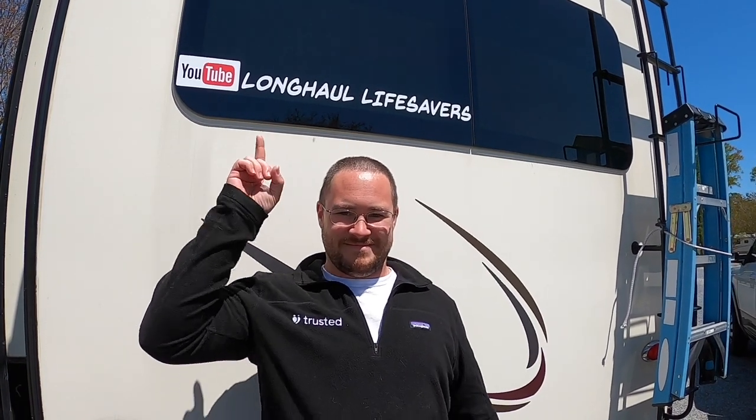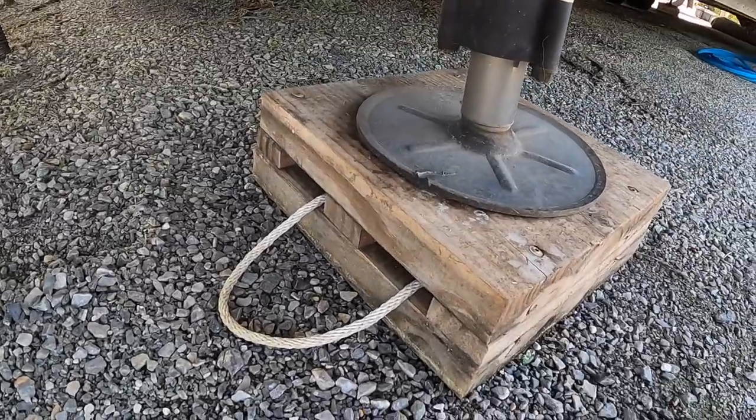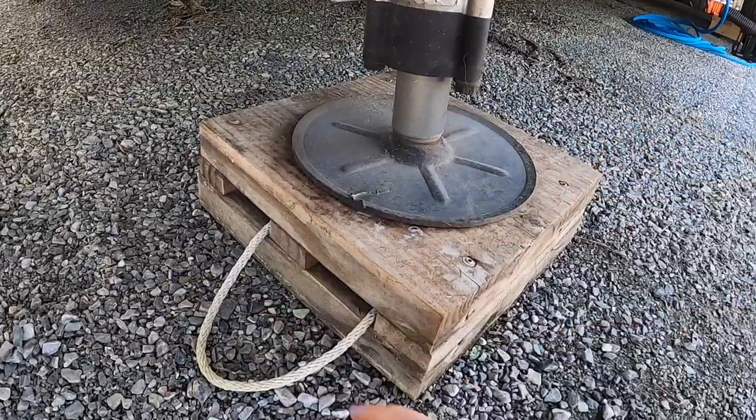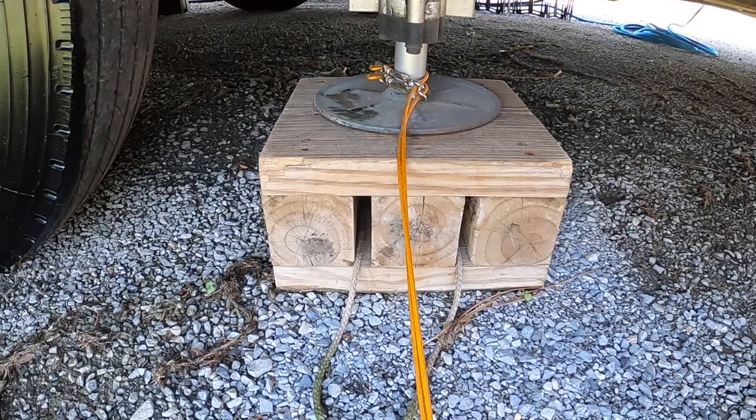Hey guys, it's John with Long Haul Lifesavers. Don't forget to subscribe and smash that like button. As you can see, these pads are a little shorter in the front and a little higher in the back.